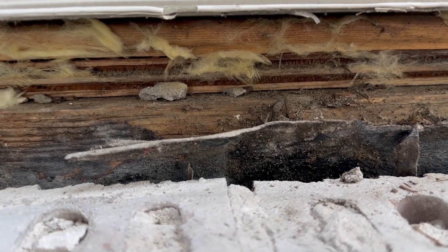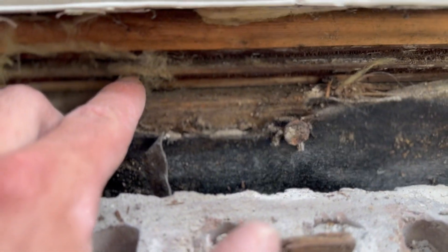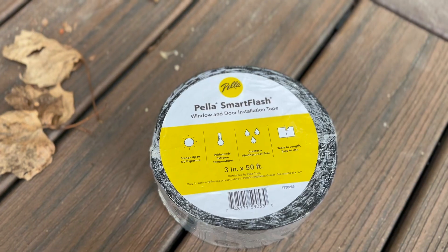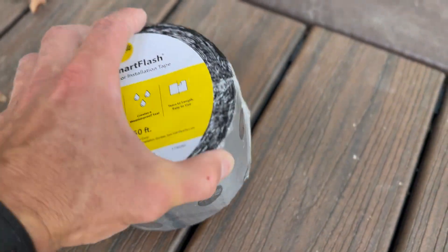You can see here we have the rim joist, the subfloor, and the wood flooring in there. This is a great way for bugs and cold air to get into the house, so we're going to fix this and waterproof it with some flashing tape.